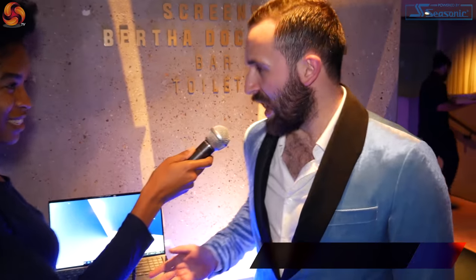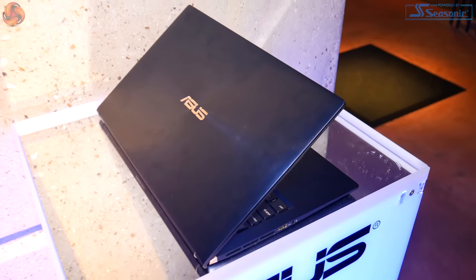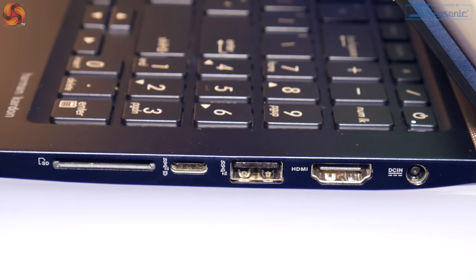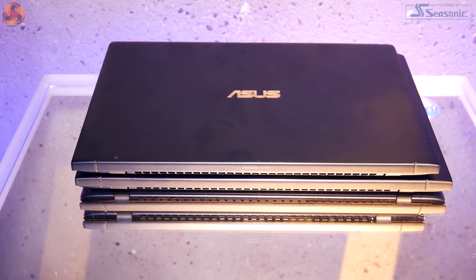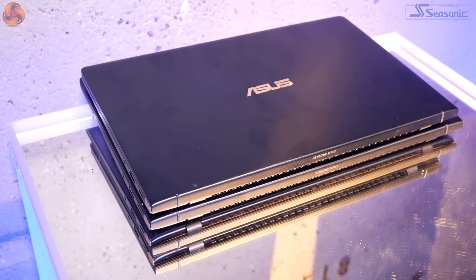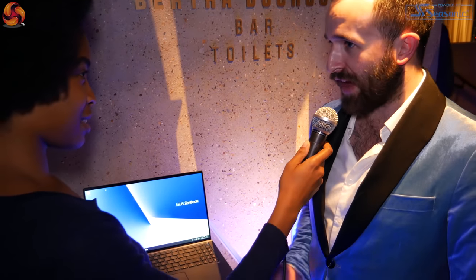What we're looking at right now is the new 15-inch Zenbook, the UX533. It is one of our thinnest and smallest Zenbooks so far — actually smaller than our original 13-inch Zenbook, the UX31, from seven years ago. And if you look at the display, we've got the NanoEdge display, so 95% of the screen real estate is usable space.